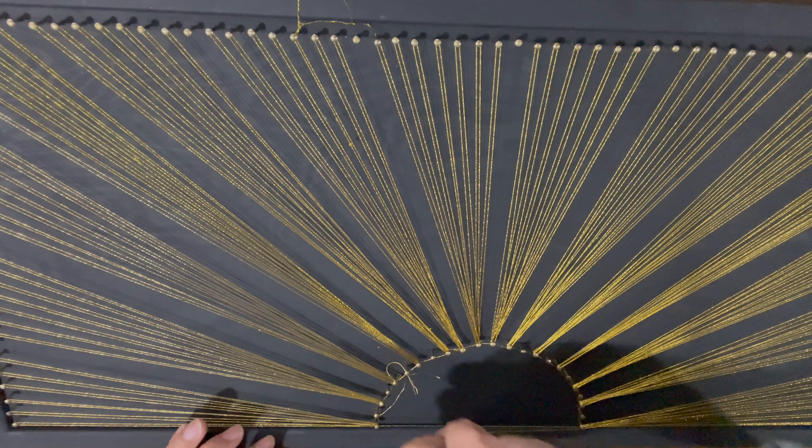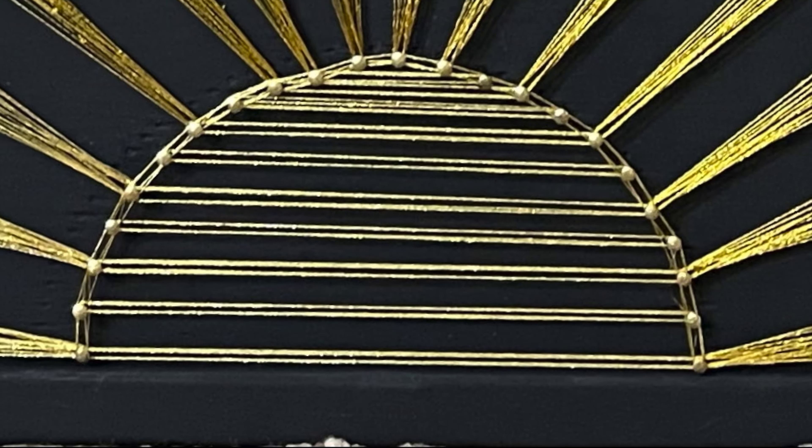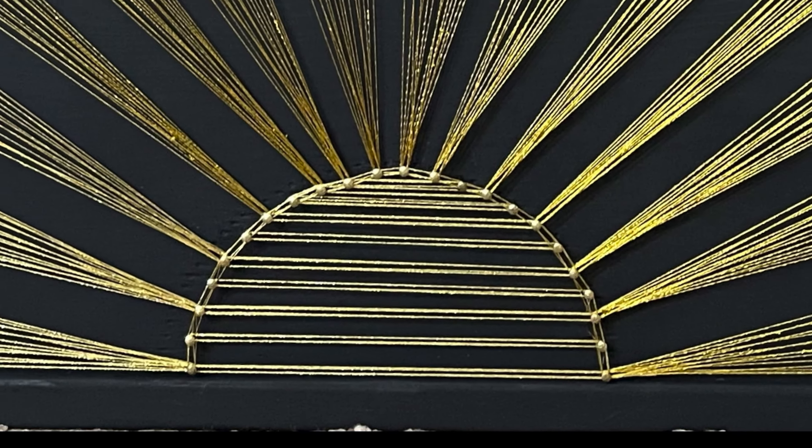For filling the semicircle, I have simply looped the thread horizontally a couple of times, and voila, we have our beautiful sunrise string art done.